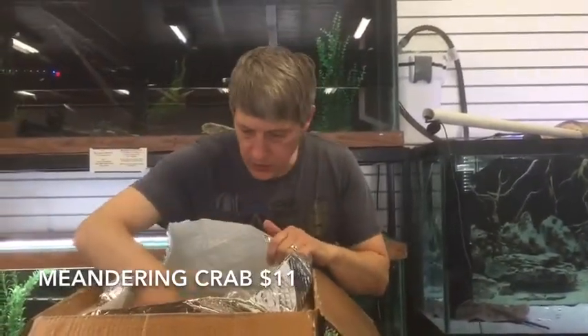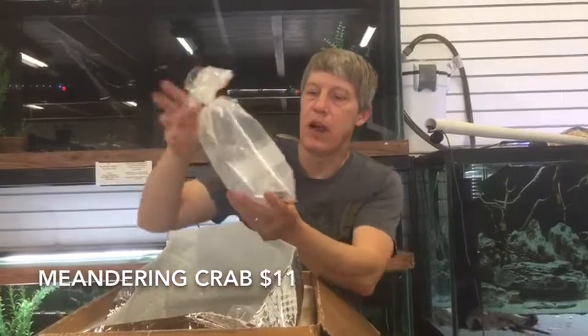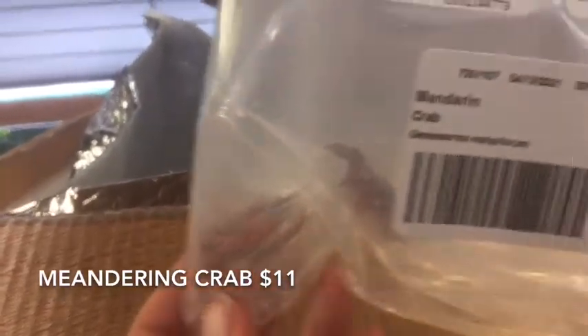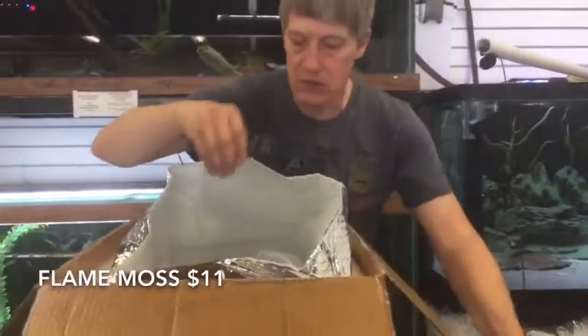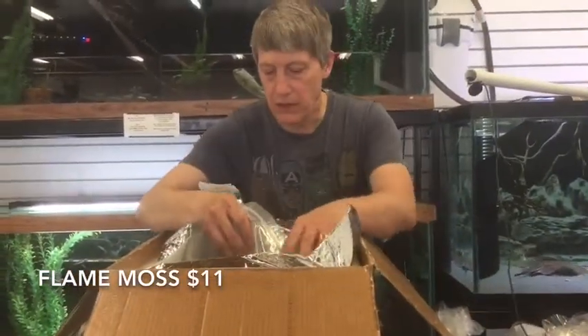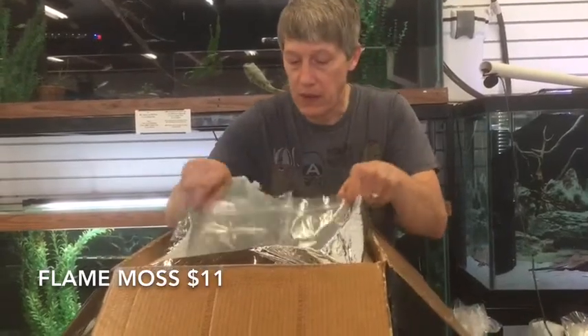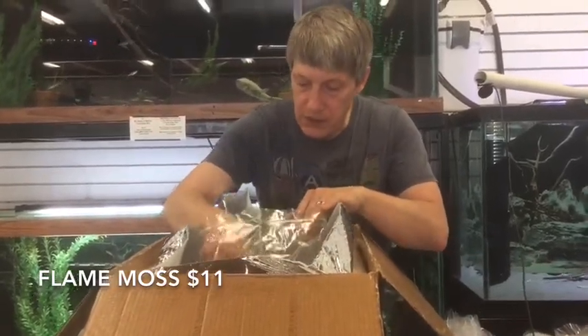Next things up we have some crabs — these are the Mandarin Crabs. We brought in a pretty good selection of the vampire-type crabs, the little guys. These are the Mandarins. I got another box that should have a bunch of them. They shipped in good — they don't really ship in well, but if they did, those are super cool.